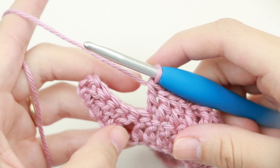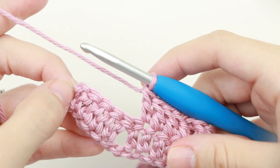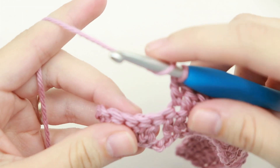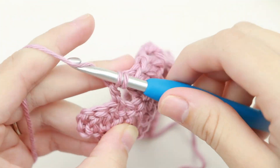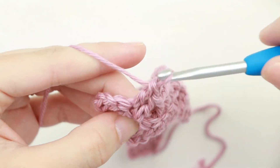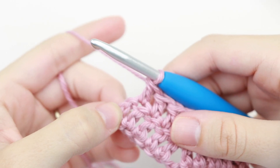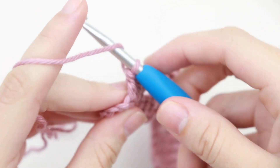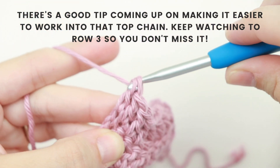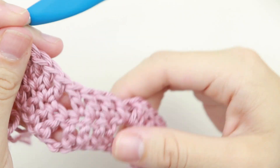So here are my last six stitches — one, two, three, four, five, and six. Our sixth stitch is the chain three from the previous round. Now skip the next two stitches and double crochet into each of the next three stitches — one, two, and three. And place two double crochet into that last stitch, which is the top chain from the chain three — one, and two. And that is row two.